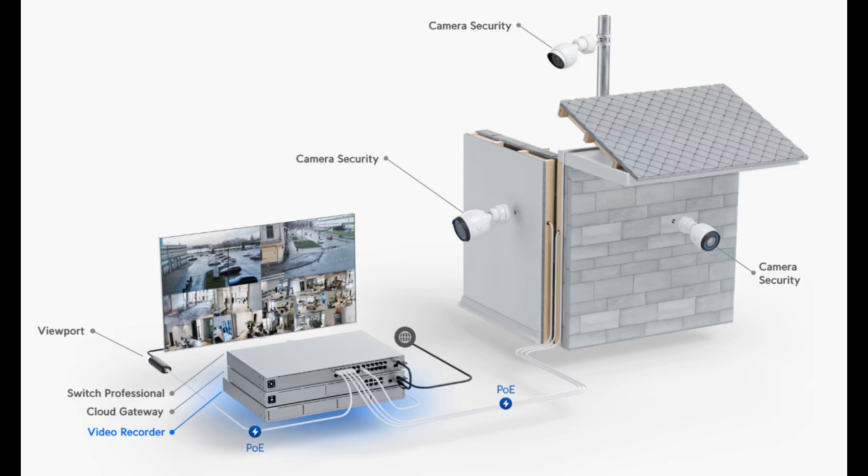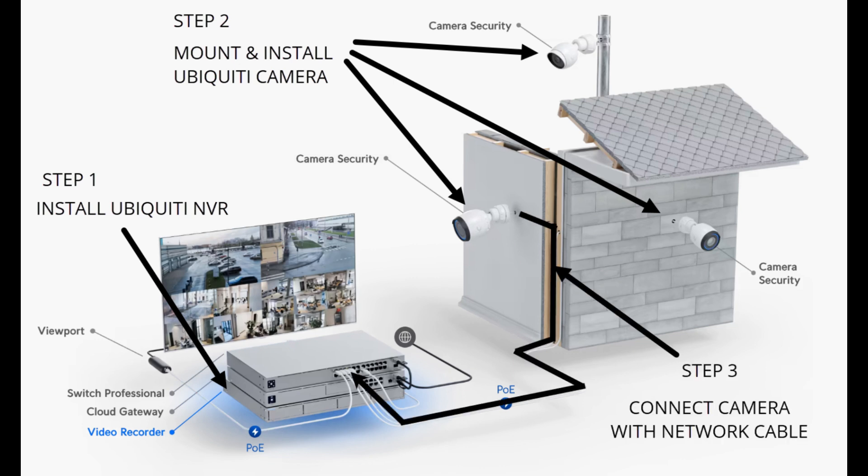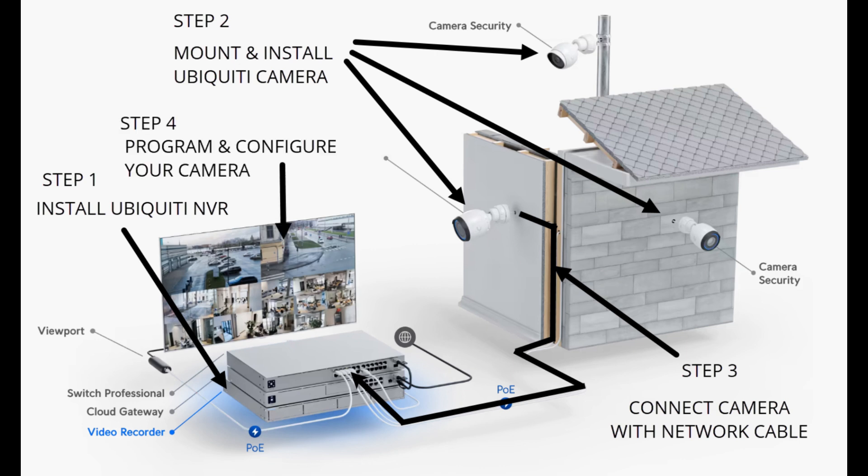Here is how your video camera system should look once it is done. Step 1: Set up the Ubiquiti NVR. Step 2: Mounting and installation of Ubiquiti cameras. Step 3: Connect the cameras into the Ubiquiti NVR using network cables — Ubiquiti cameras have the network port at the back. And Step 4: Program and configure your cameras.